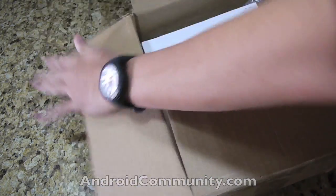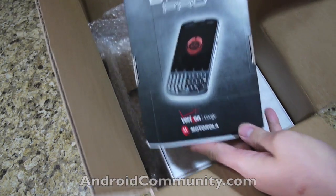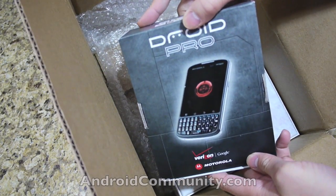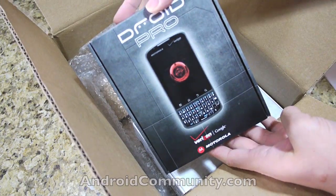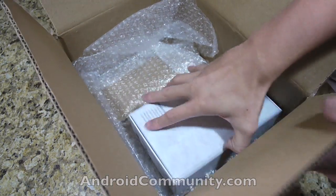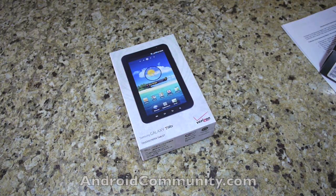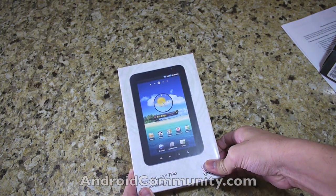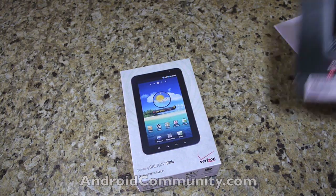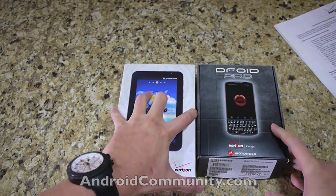So let's see what we have in here. Press information — the Droid Pro, powered by Android 2.2. Let's set that aside for now and see what else is in the package. And another Android device — the Galaxy Tab. So let's see which one we want to unbox first, shall we? Let's do the Droid Pro.